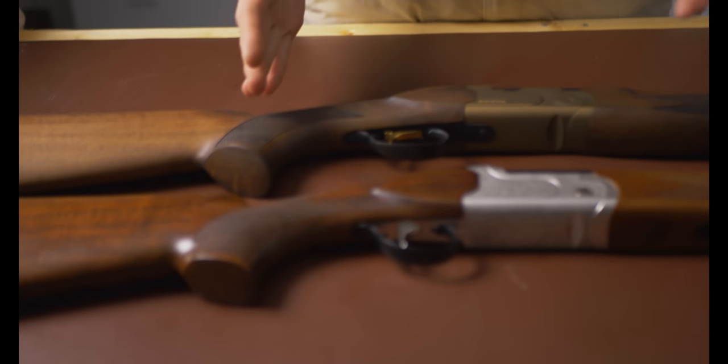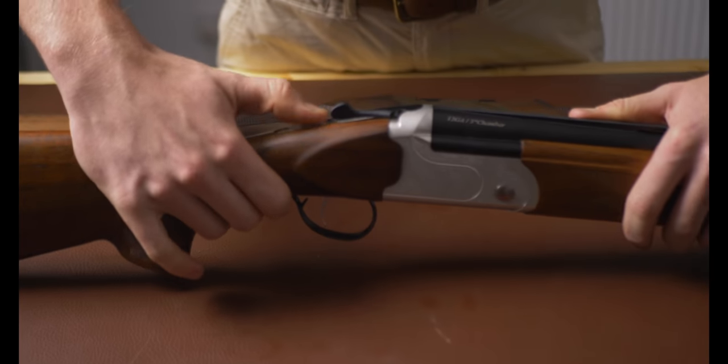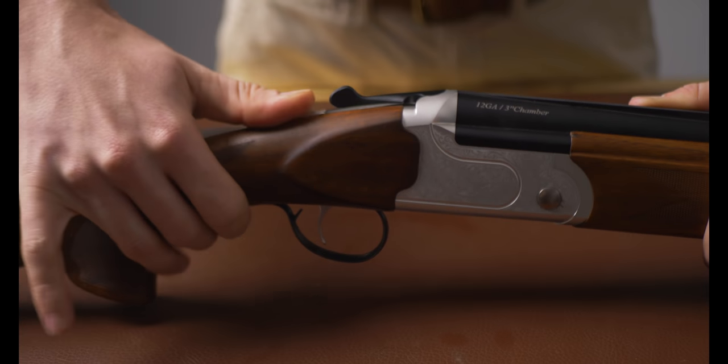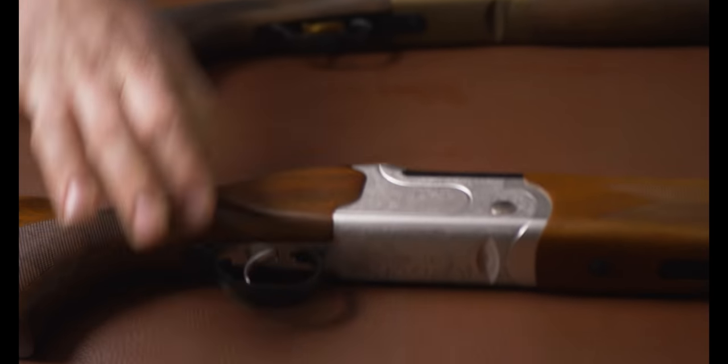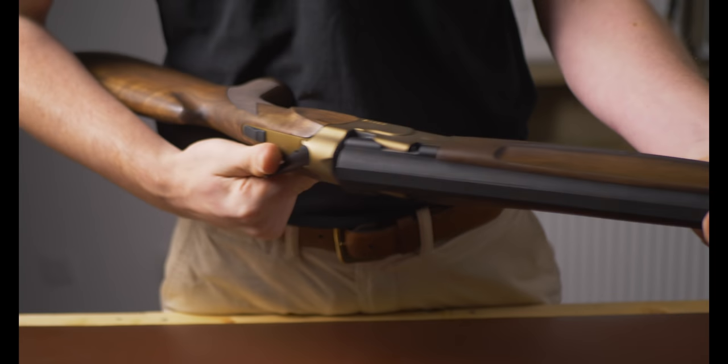Trigger pulls on both are pretty average — it's really not a redeeming feature of either gun. Safety catch operation on both is very nice and very slick. I feel the Kofs has a slightly nicer internal finish when it comes to use of the safety catch and top lever. In terms of opening and closing, the Kofs wins hands down — it's such a smooth operating gun from the get-go. The ATA feels like you've got more engagement, and that's generally because you do, due to the way the ejectors and forend work; you can feel that engagement running through the gun.